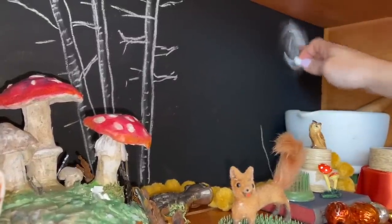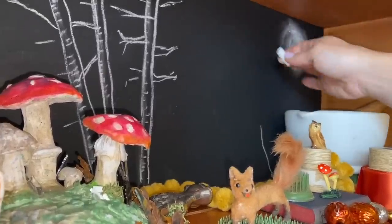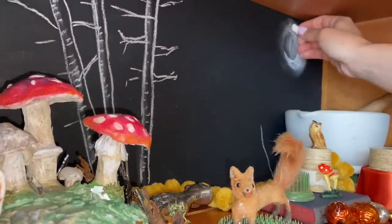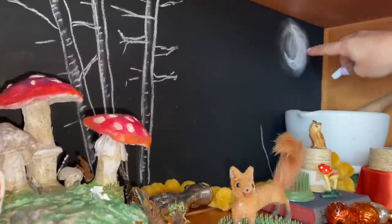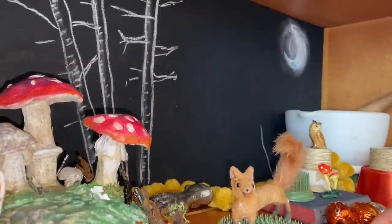I want the moon part to be brighter and then I want it to glow around. I'm just using regular old white chalk, probably vintage chalk. You can continue to spread that out however you want if you want it to make it crisper. Then you could come back with some water to take some chalk away and pull the black out to create the texture of the moon — depends how involved you want to get.